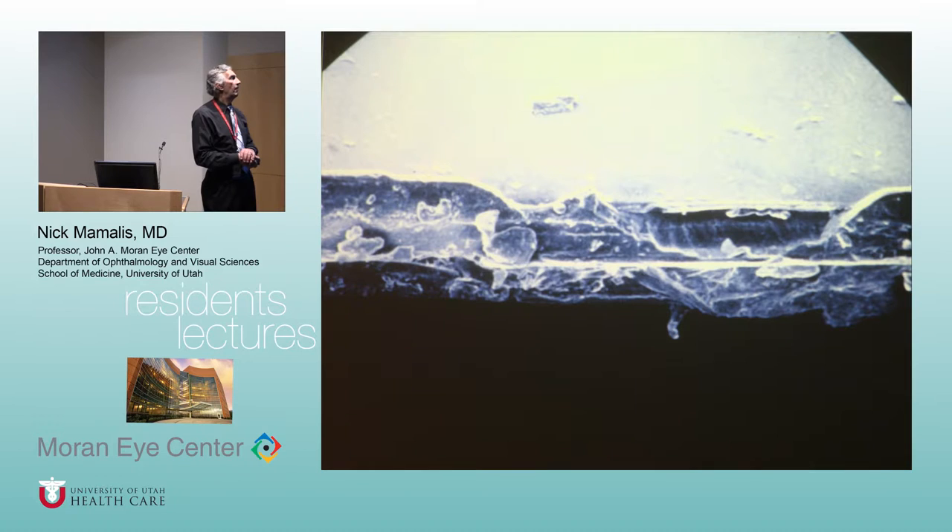This is the edge of a copy-Choyce lens made in the U.S. — look at that. When I was a fellow, we took a Coke bottle, broke it, and did an EM of the edge of the Coke bottle, and it looked smoother than this. So you can imagine what that's going to do scraping the iris or any part of the anterior chamber.